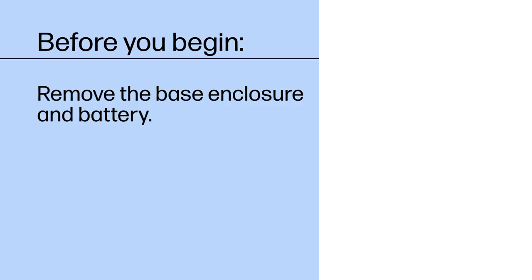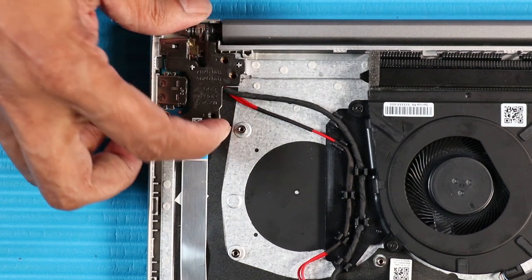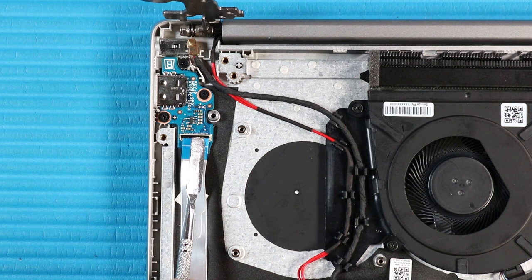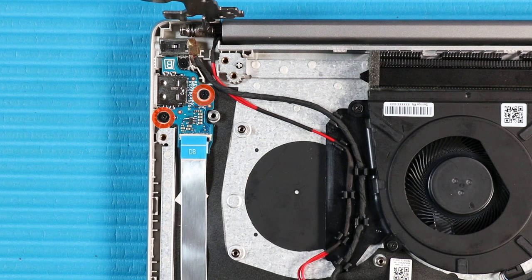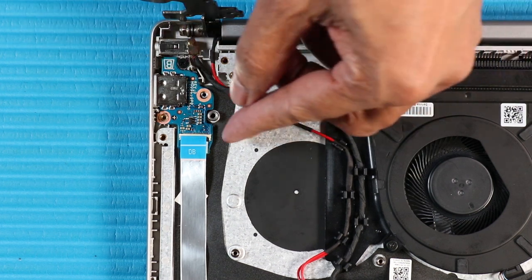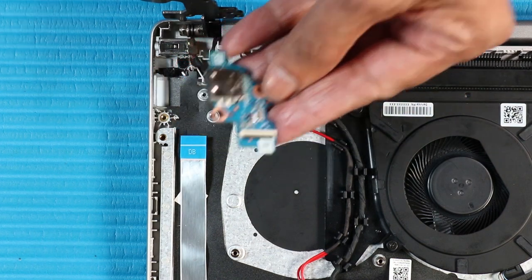Before you begin, remove the base enclosure and battery. Removal. Remove the three P1 Phillips-head screws that secure the right hinge to the top cover. Open the right hinge to 90 degrees. Using minimal force, lift the locking bar up on the USB board ribbon cable and disconnect the cable from the USB board. Remove the two P1 Phillips-head screws that secure the USB board to the top cover. Lift the USB board off of the alignment pin and guide the external connector out of the cutout in the top cover and remove.